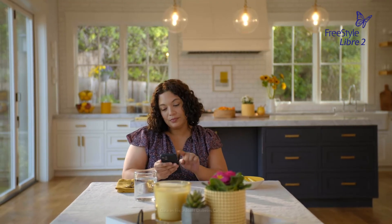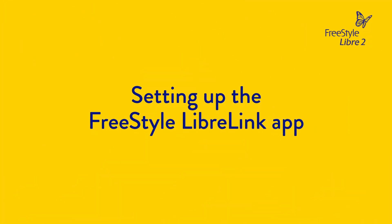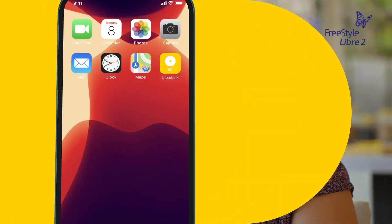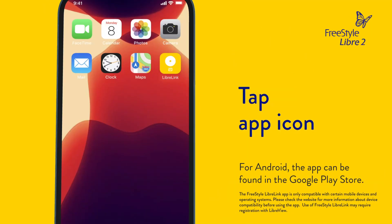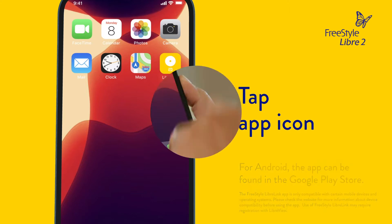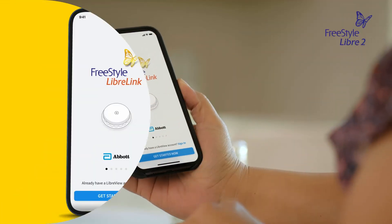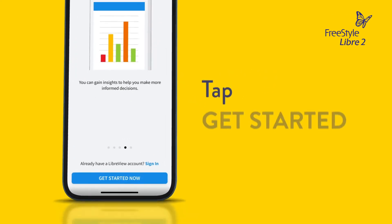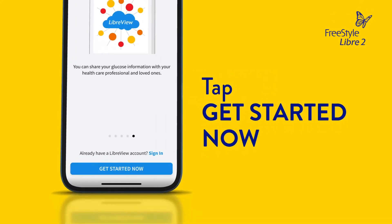Setting up the app is easy and only takes a few minutes. To get started, download the Freestyle LibreLink app from the App Store and tap the icon to open it. Swipe left to see some helpful tips, or tap 'Get Started Now' at any point.